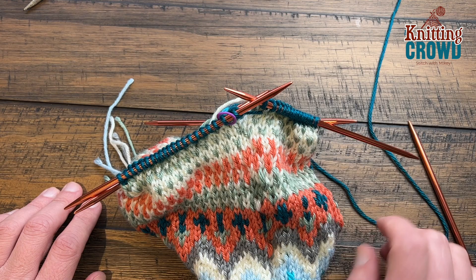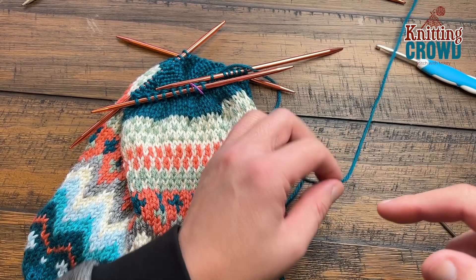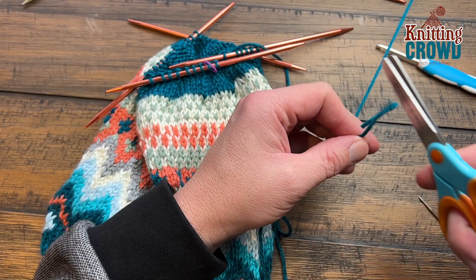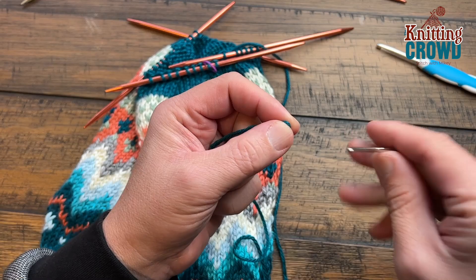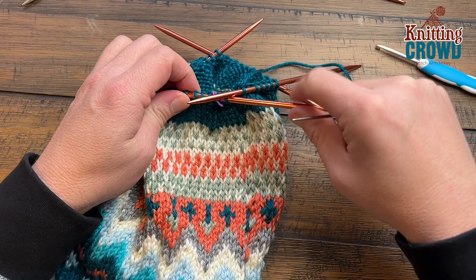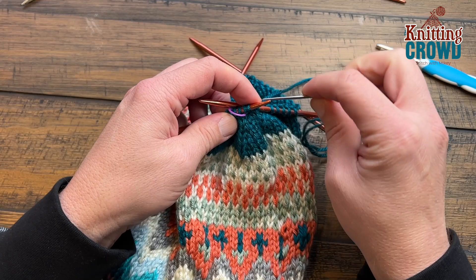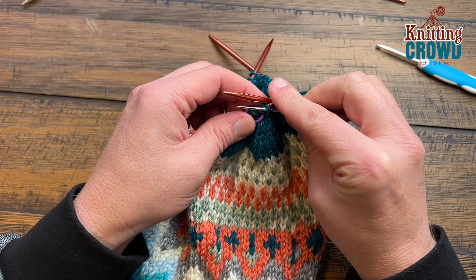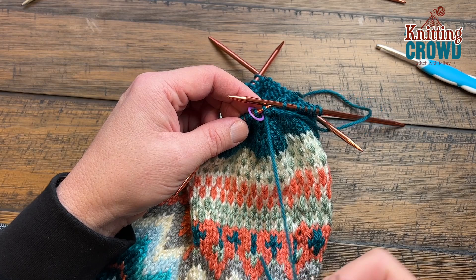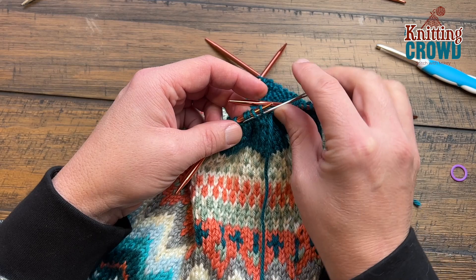Ready for a happy ending? There are a total of 36 stitches left. Create a long tail, then snippy snip snip and grab a tapestry needle. Start where you finished and transfer these loops onto the needle — get it closer to the tip. Don't take the stitch marker with you. Confirm by pulling some yarn through to make sure it's on there before it falls off. Go all the way around collecting these strands and releasing them off the needles.